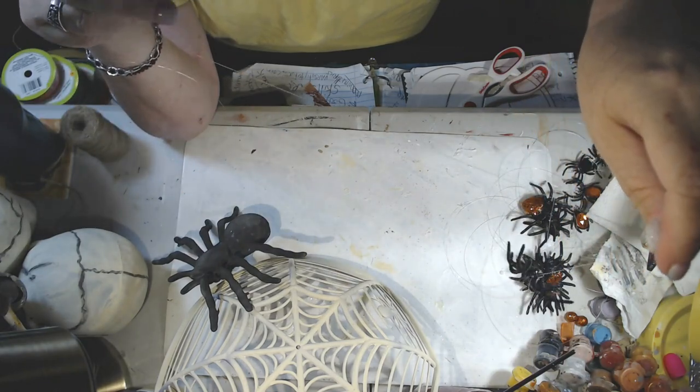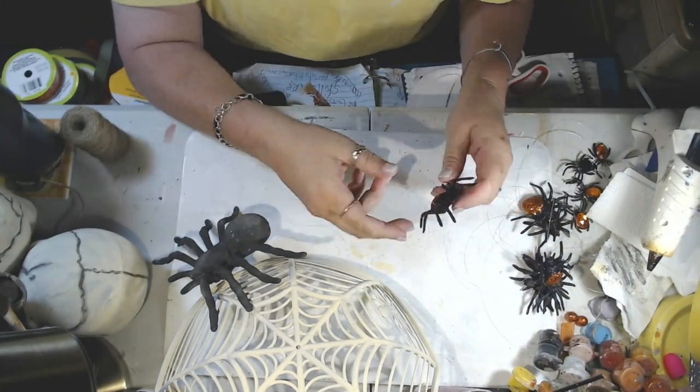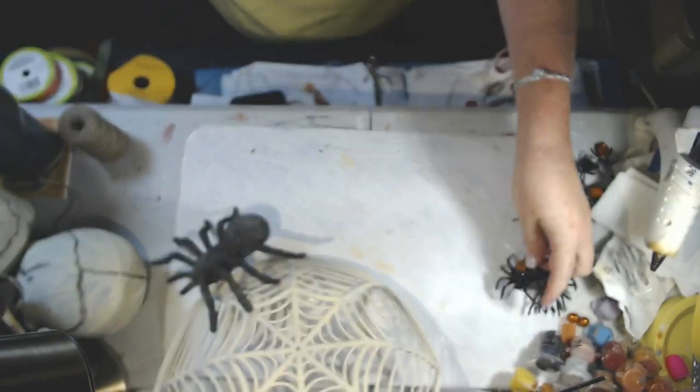You can see I test each one just to see how I like the spider hanging — silly but fun.